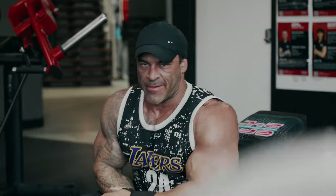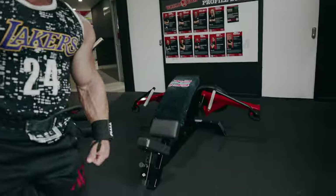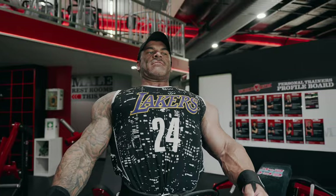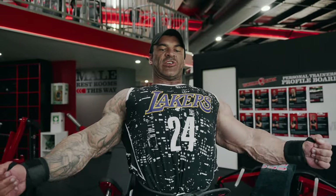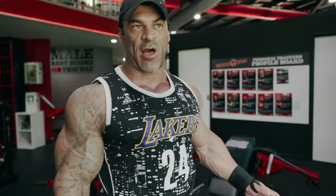That machine is the best, man — one of the reasons I came back to this gym. It just feels amazing. By leaning back and curving your spine, you're opening the chest right up. It's the best feeling I've had in any fly machine I've ever used.